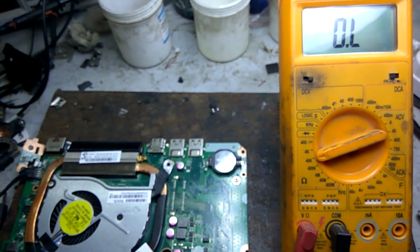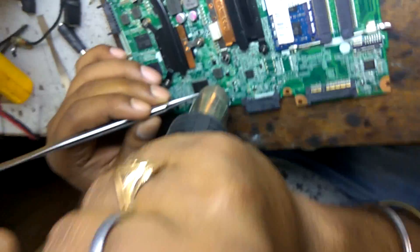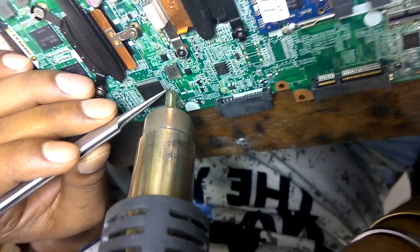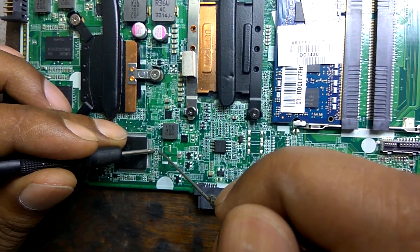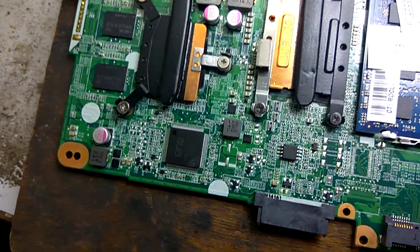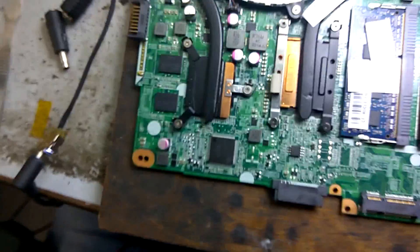The resistor is open — showing no value. So first we change this resistor and check what happens. After changing this resistor, we check the value — the new resistor reads 9.9K, approximately 10K. It's okay. Now we connect the adapter and check voltages on this resistor.